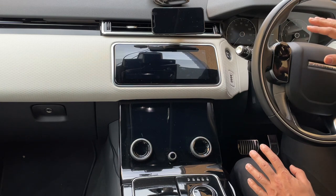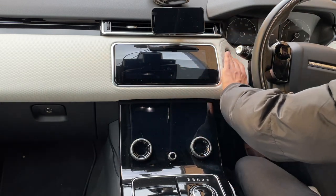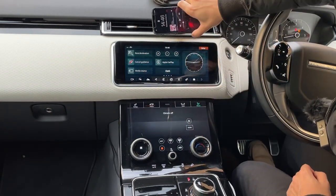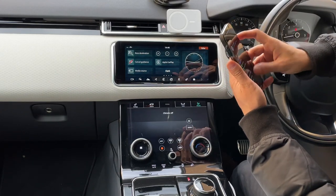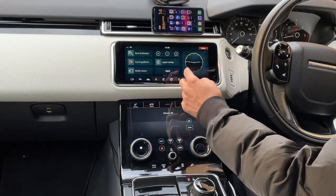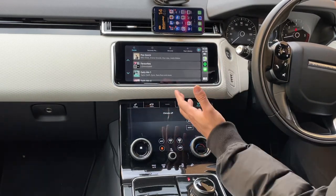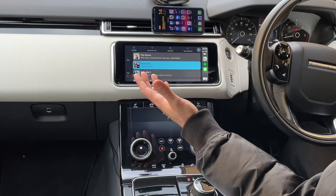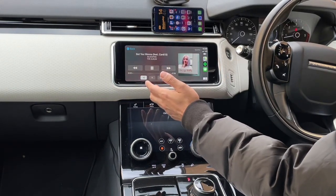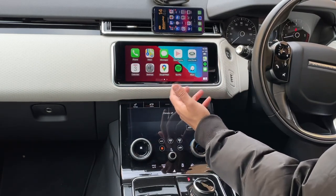Everything is off — now let me go ahead and turn the car on. Imagine you're coming into the car for the first time: you turn it on, unlock your phone, and all you need to do is select Apple CarPlay — no cables connected. And there you go, straight in and working absolutely fine. You can even go to music and start playing — you can see how quick and easy that was.